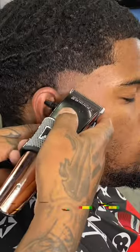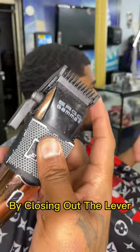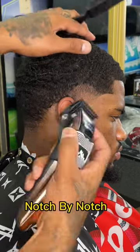Step three: think you can fade? I'll make you better. We gon' get rid of that ball line by closing out the lever — stop, not all the way. We gon' close it out notch by notch.